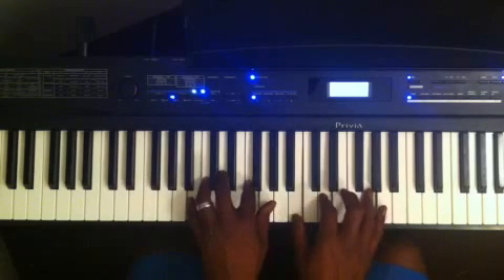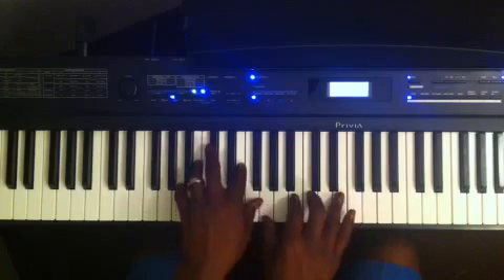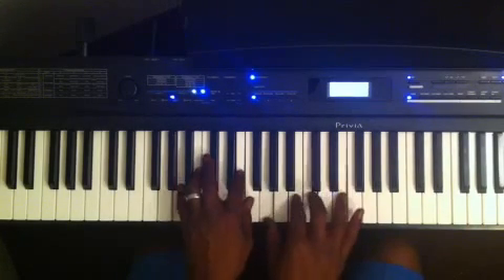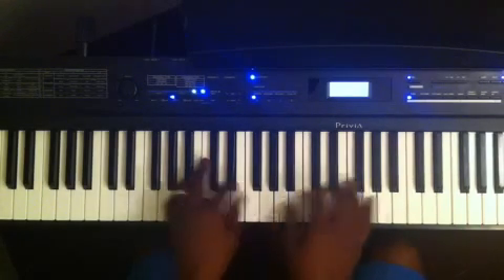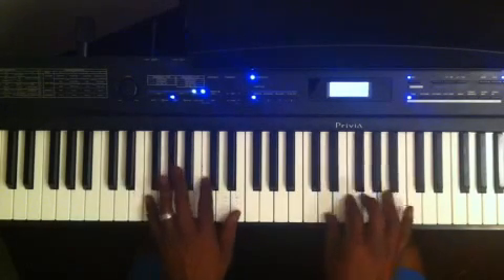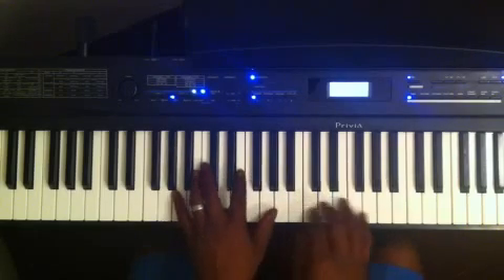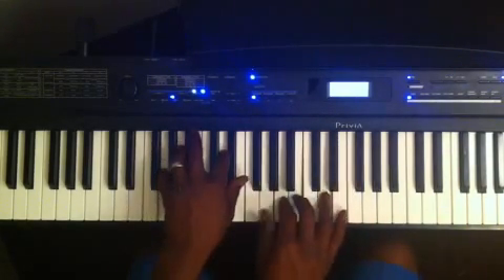I probably wouldn't use this many diminished 7 chords in practice, but just showing it for the purpose of the video. 'God, care for me' — next chord is the 2 — 'God, care for me and son, just pave that your way. That's my heart, praise you. I lift you up.'